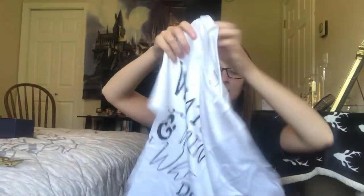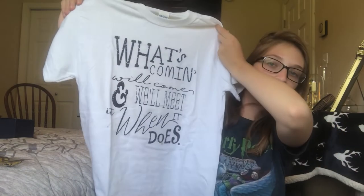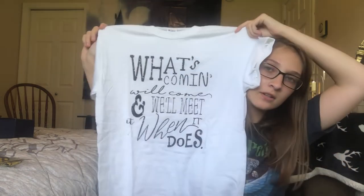I think this is a t-shirt. 'What's coming will come, and we'll meet it when it does.' I actually really like this. I have a shirt with this saying from Geek Gear but I don't like the design. I like that this one is really plain and white, because then I have the option to tie-dye it whatever color I want.